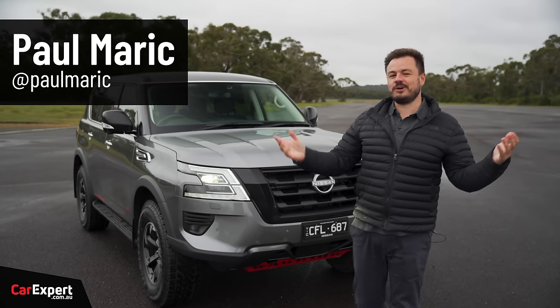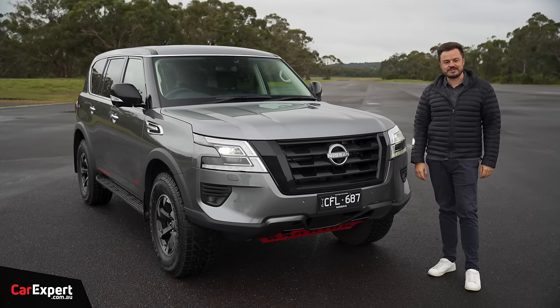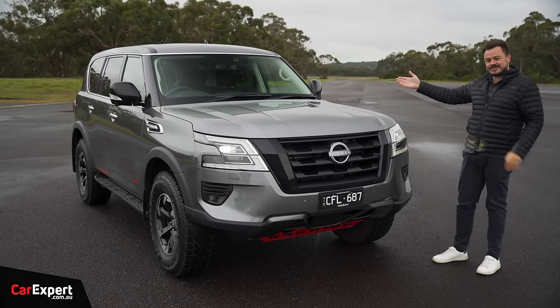G'day, I'm Paul. Have you always wanted a Mercedes-Benz G-Wagon, but kind of don't want to look like someone who drives a Mercedes-Benz G-Wagon? Well, maybe this is the solution.